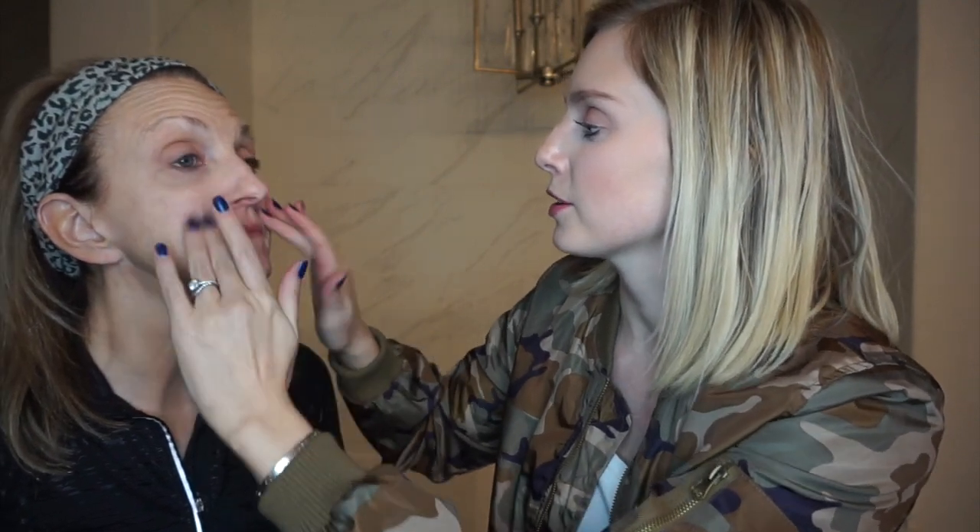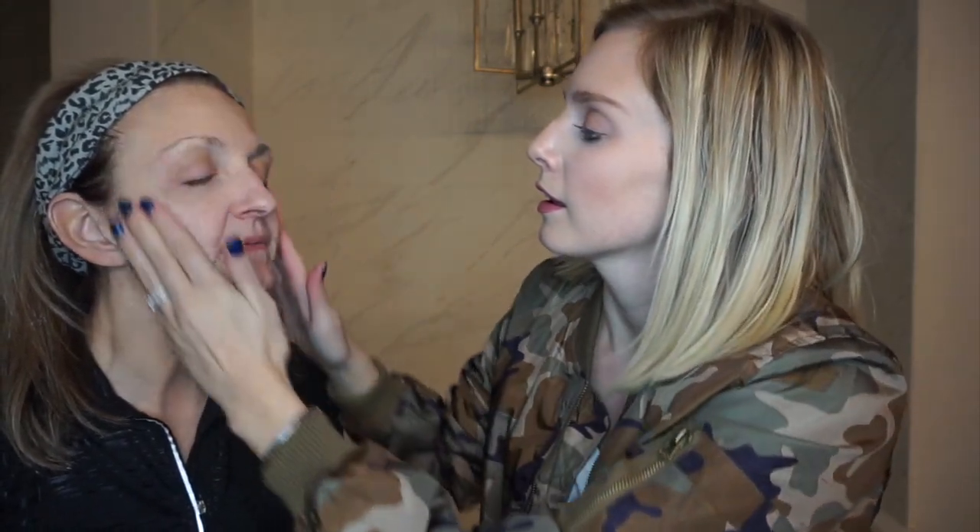So let's talk about your normal makeup routine. Do you wear foundation? I usually start with moisturizer, and foundation. Concealer.